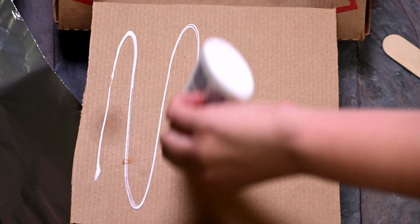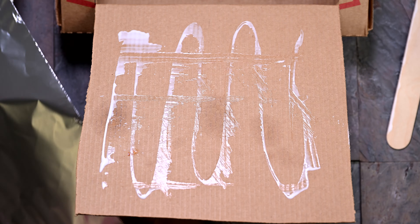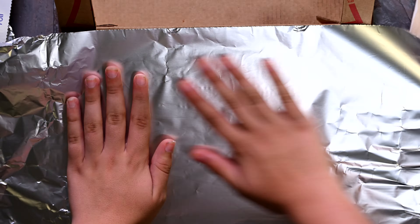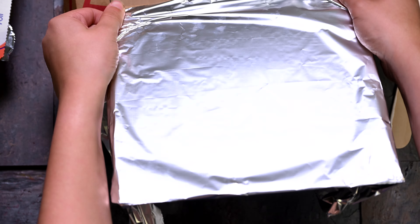To line the inside of the flap, glue down a piece of foil. Pro tip: you can use a popsicle stick to smooth out the glue. Keep it as smooth as possible. Fold and glue extra foil to the back of the flap or trim to fit.